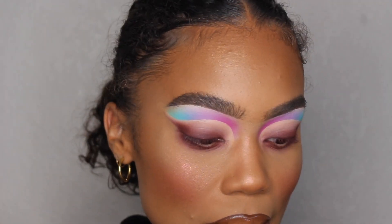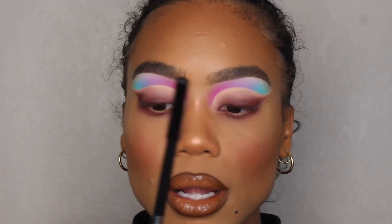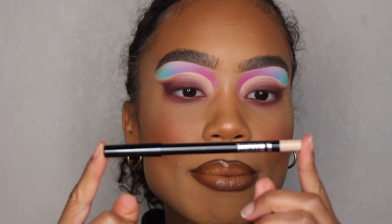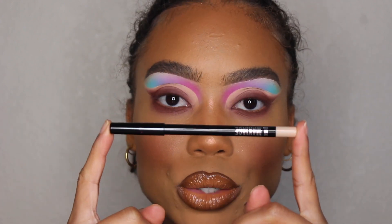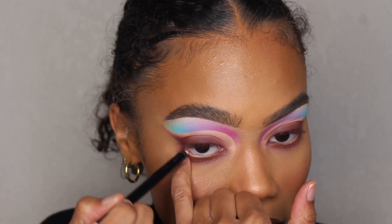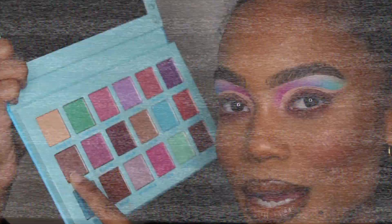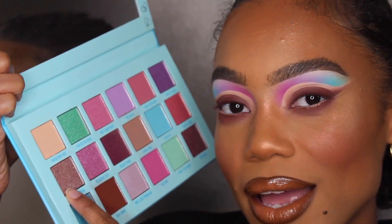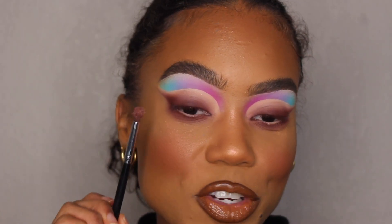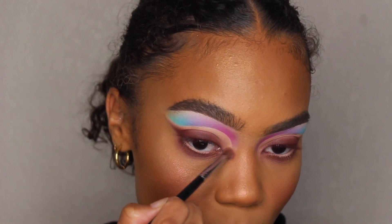Now I'm pretty much done with the bottom part of my eye. I'm also going to take the Il Makiage eye pencil — their long-wear eye pencil in the color Eskimo — and just kind of brighten my waterline with this. Then I'm going to take this color called 'Left on Red' and apply it with my Morphe M507 brush in the inner corner of my eye.